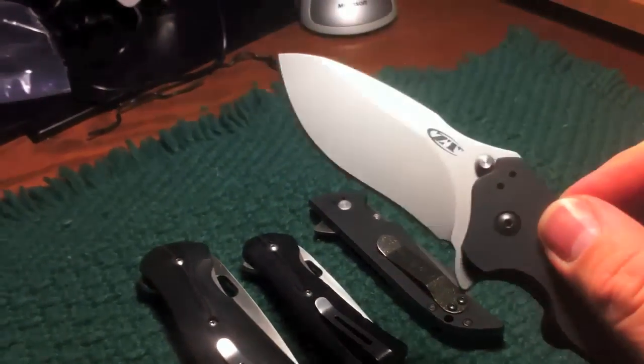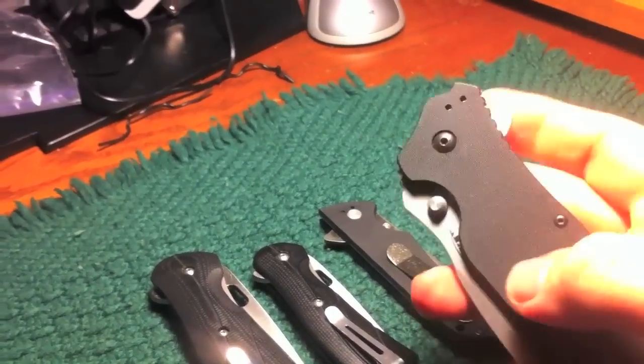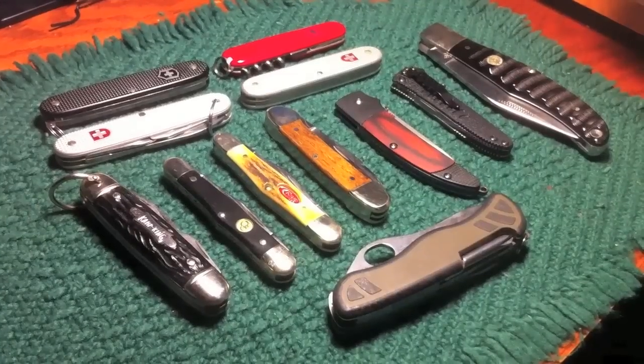And then we've got a Zero Tolerance — I think this is the 350. Not a bad knife, pretty big and heavy and wide. Just prefer other stuff.